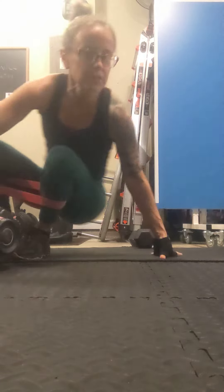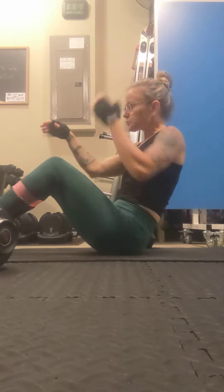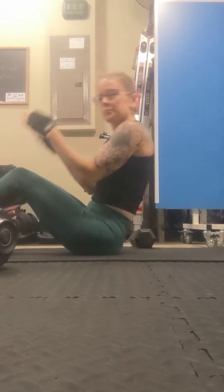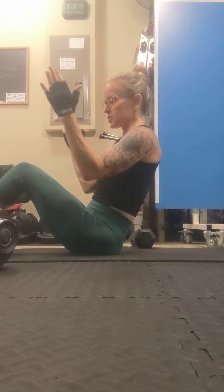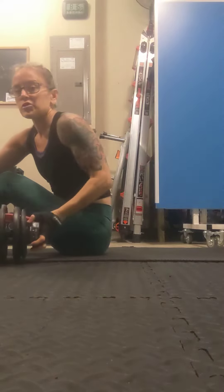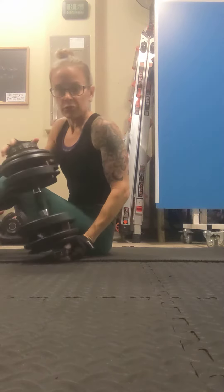This is your glute bridge where you put bands on for a little added resistance. We'll do a little abduction at the top, just taking the knees out a touch. Make sure that you stay in a rep range where the last three reps are challenging but your form is still good.